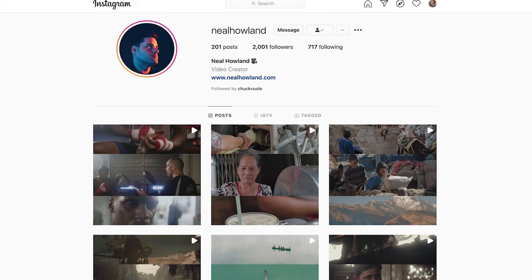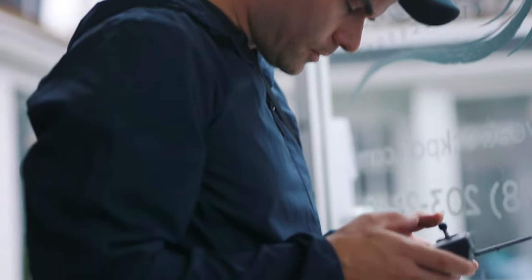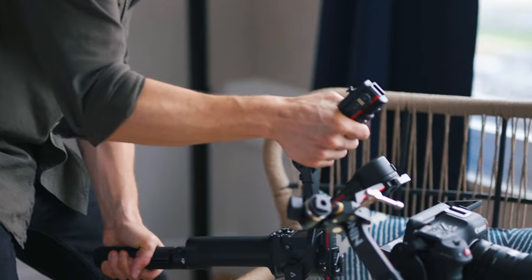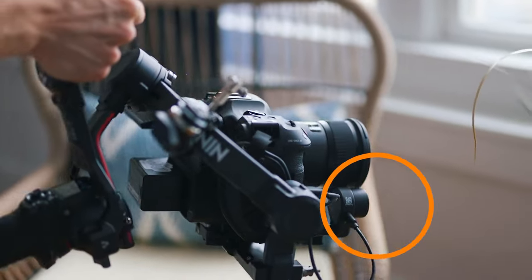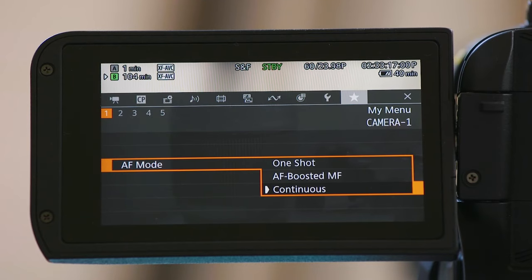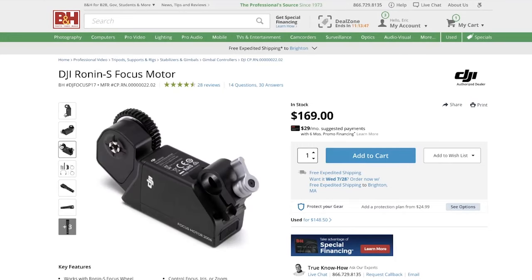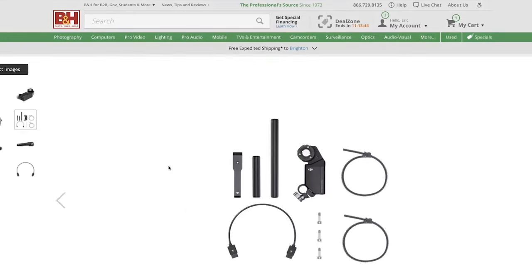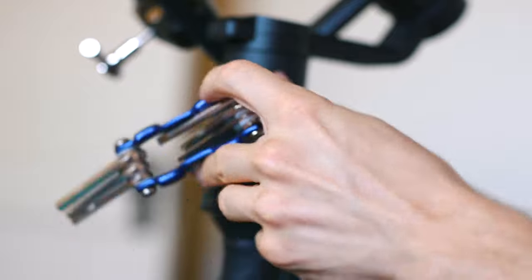I recently had the pleasure of shooting with Neil Howland, who is a far superior cinematographer to myself and also has all of the fun toys. He was gracious enough to let me borrow his Ronin RS2 to pair with my C70. The RS2 comes with a follow focus motor and the new handle has a very easy dial to control that motor. This really saved the day when the autofocus was ruining half my shots and it made me realize I should just buy the original Ronin S's follow focus motor, so I ordered it — and the gimbal already came with the dial in the box.